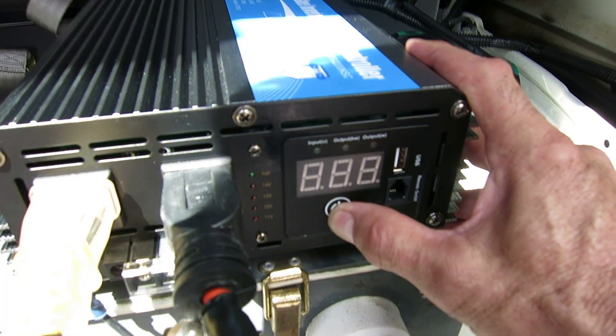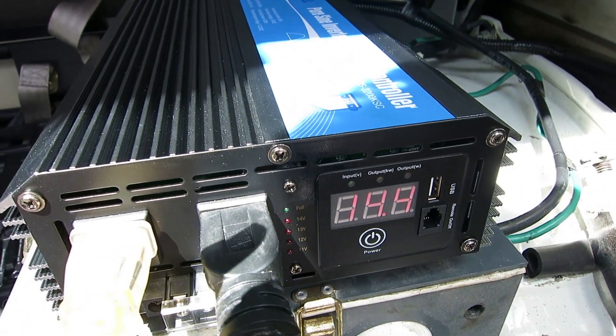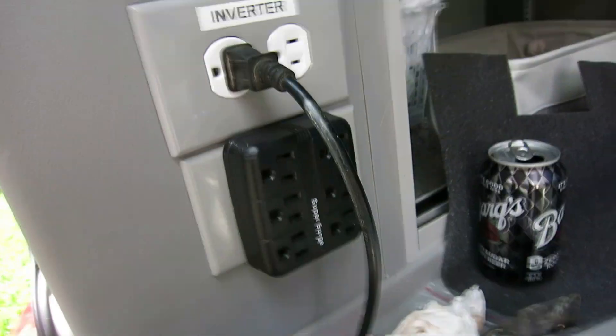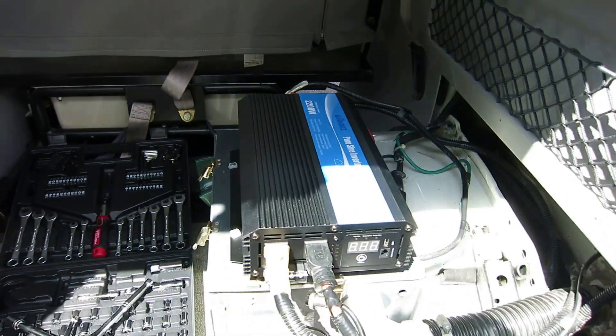All right, we've got it wired up. I'm going to hit the power button and see if she powers up. That's good — it's reading 14.4 volts. I do have certain plugs set up just for the inverter, so let's see if we get power. And we do — okay, that's working.